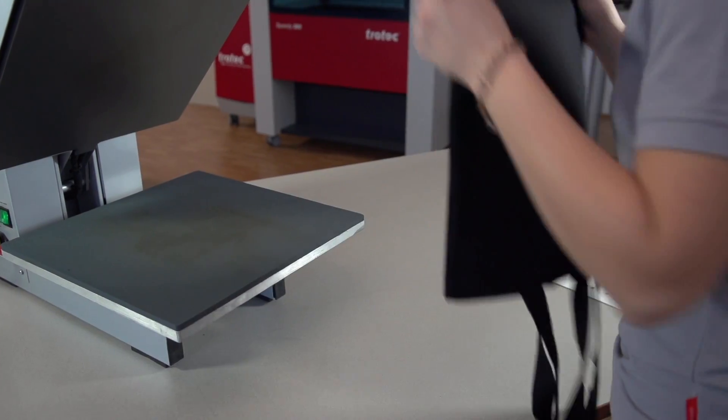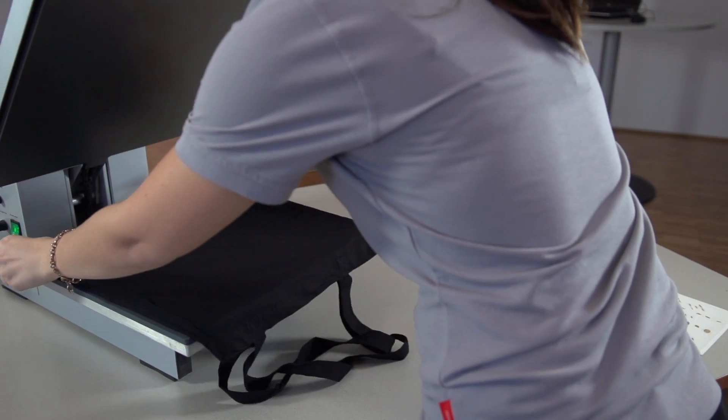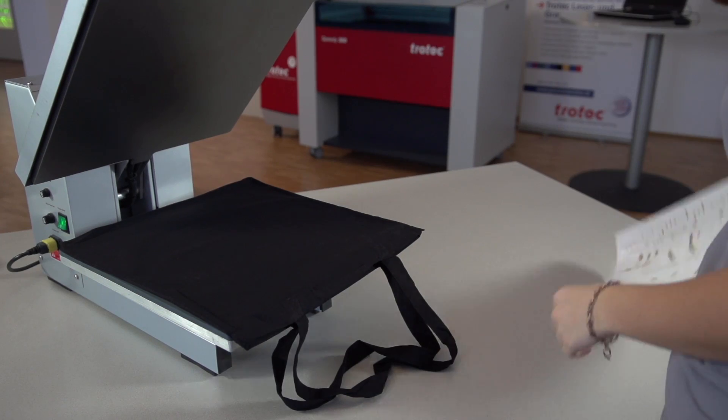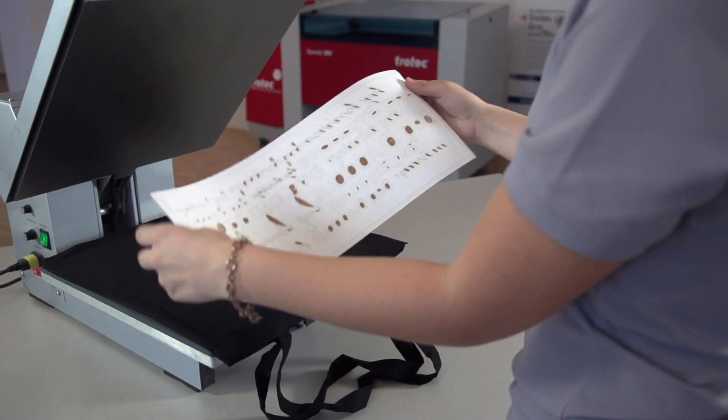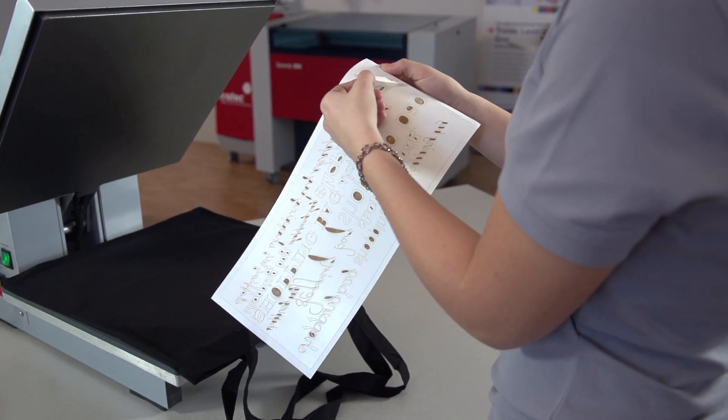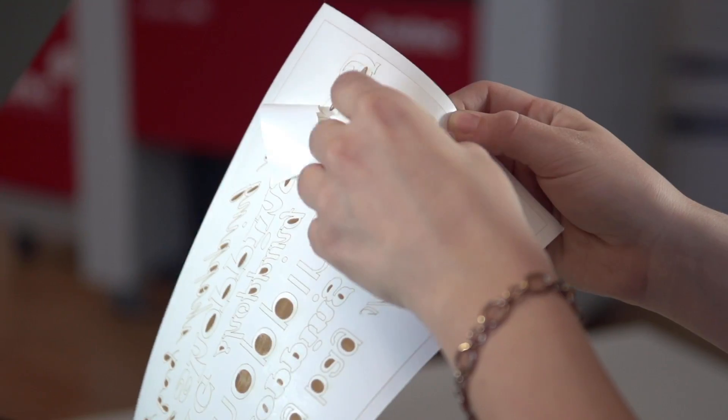Before processing the LaserFlex material with your ironing press, cautiously peel off the remaining film from the front side. Engraving small sections rather than cutting makes peeling the film off unnecessary and it saves you time.